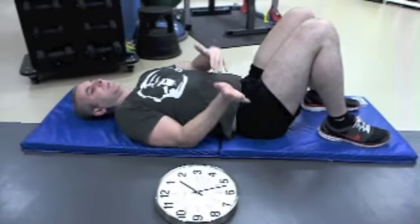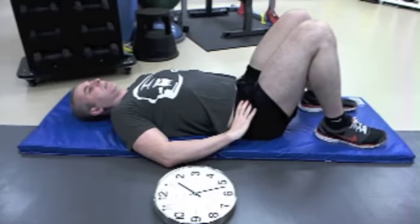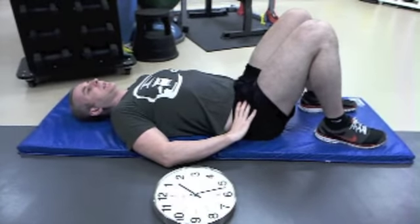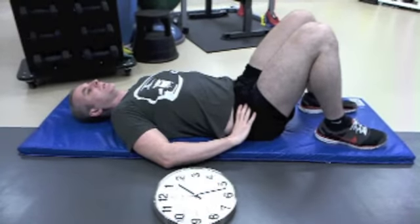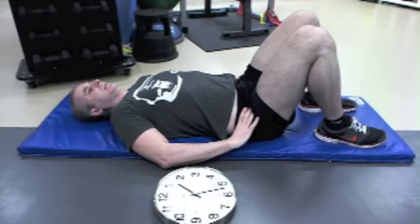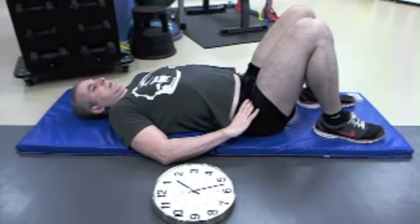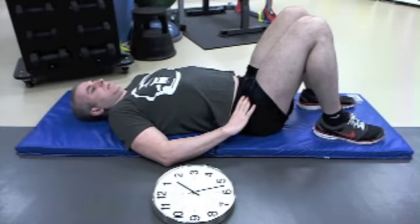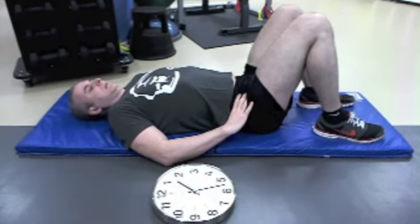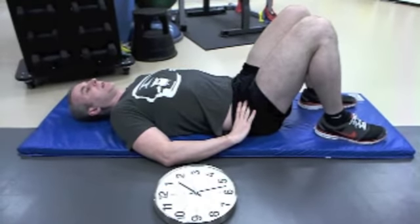After you do 12 and 6 five times and then 3 and 9 five times, I want you to start at 12 and try to scour your pelvis all the way around so that you're getting every number on that clock. That's a little confusing to some people, but look at what I'm doing right now — I'm scouring around. This time I'll go the opposite way, starting at 12.